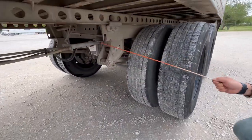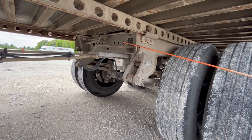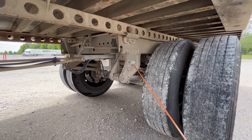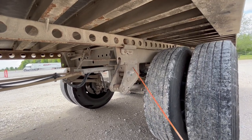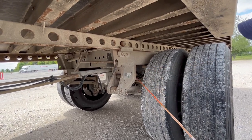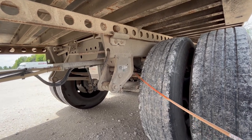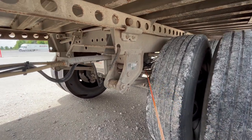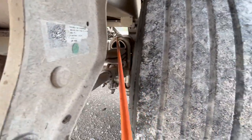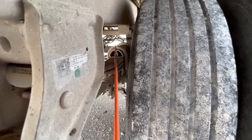You've got your tandem release arm — it's properly mount secured, not cracked, damaged, or bent. It's in the fully locked position, which is inward. Release spring mount — properly mount secured, not cracked, damaged, or missing any nuts or bolts, and free of any illegal welds. Your leaf springs are properly mount secured, not cracked, damaged, or shifted. You're going to have your U-bolts — properly mount secured, not cracked, damaged, or bent, and not missing any nuts on the bottom.